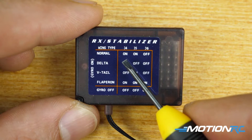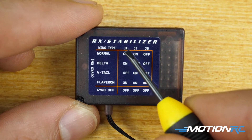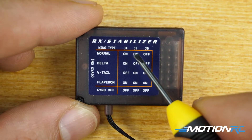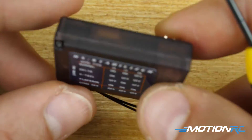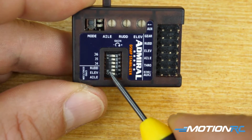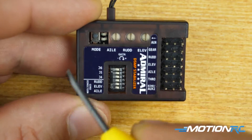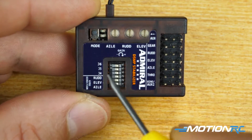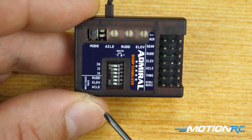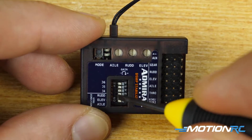The switches have different modes: on and off. If you wanted to set this up for a normal aircraft, you want J4, J5, and J6 to be on, on, and off. When you flip the receiver over, on is always going to be to the left when the receiver is oriented this way, and off is going to be to the right. Right now all the dip switches are off.